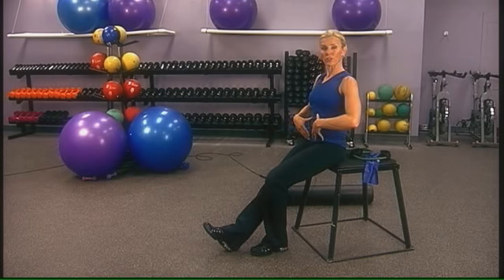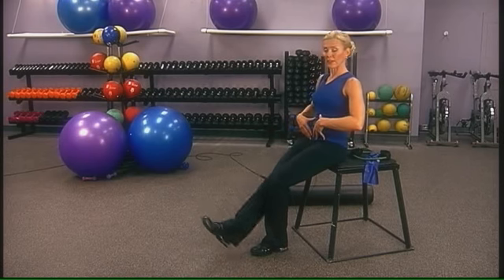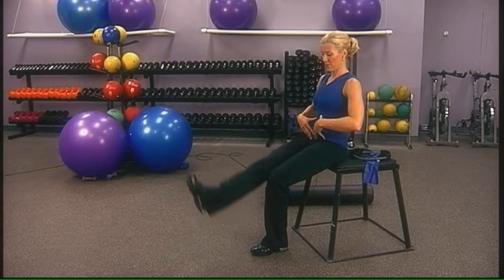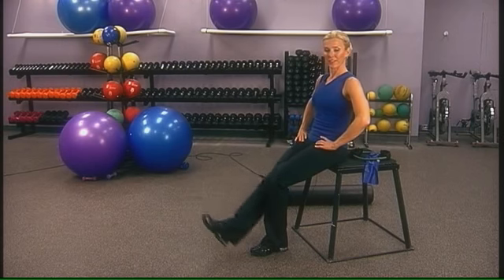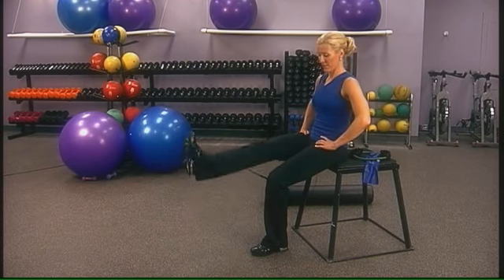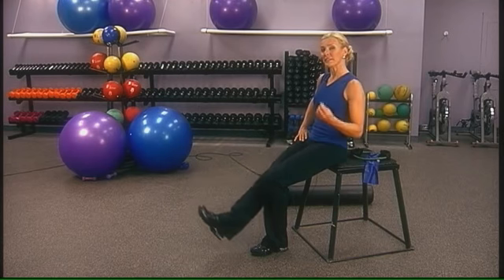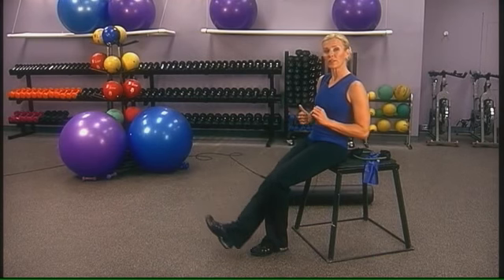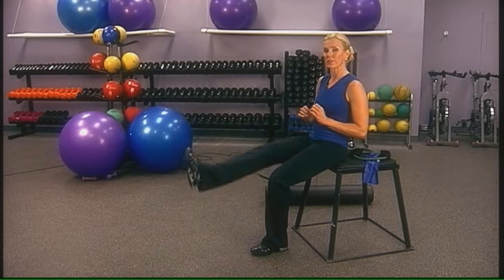Toe up, tall posture, abs pulled in and lift the leg. Go straight up. These exercises aren't meant to be really hard, but meant to help strengthen the small muscles around the joints.